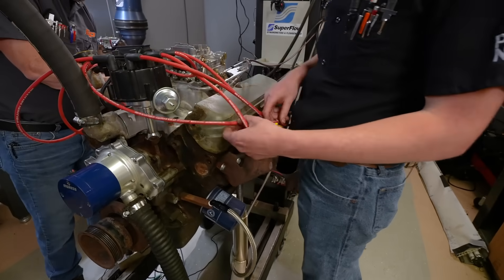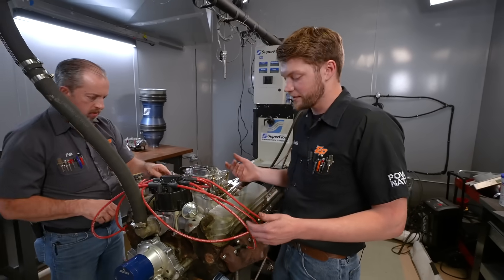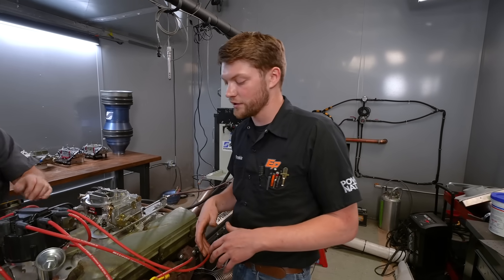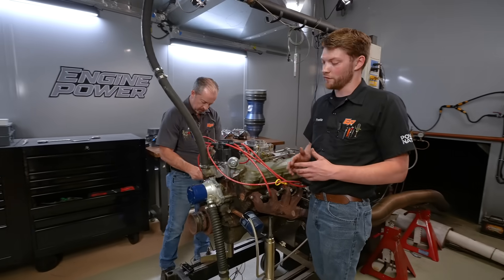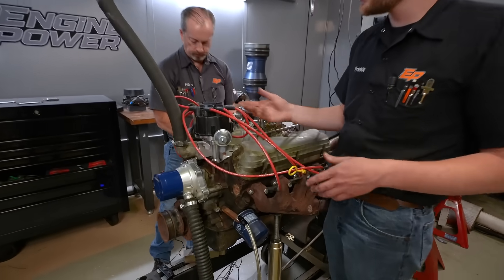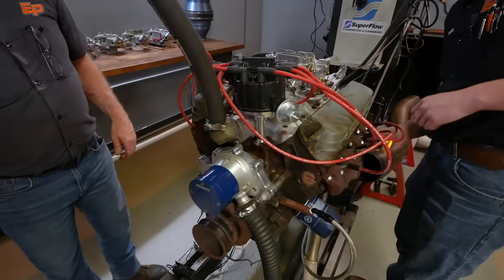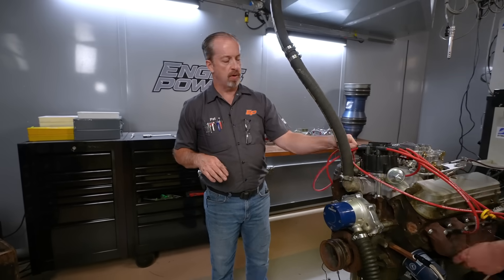Pre-made spark plug wire sets are usually pretty easy because if you make a mistake you can just take them off and switch them. A lot of times we'll build custom wires for engines so we can make them look exactly how we want and shape them really nicely — and that's when it's really important to get it right, because if you mess it up you've already cut it and made it to length. With pre-made sets, if you make a mistake it's not a big deal — you can just take them off and switch them around. Make sure everything is clicked down as well, because you can get all the way through and not have a complete connection made on the wire, and it'll have a misfire.